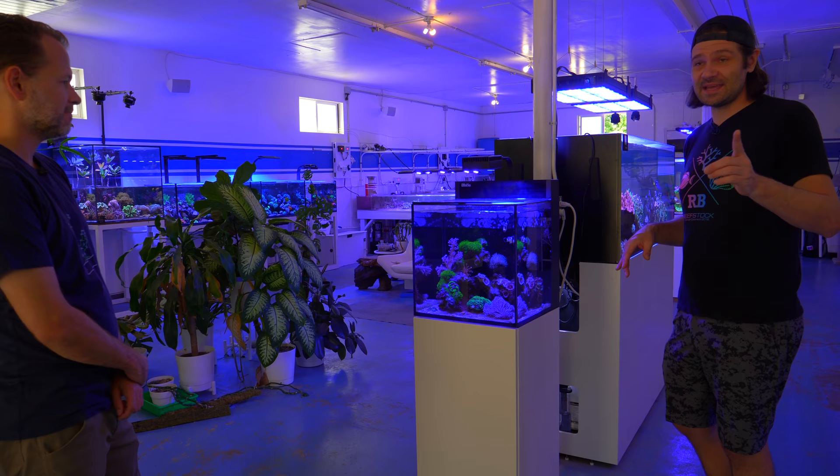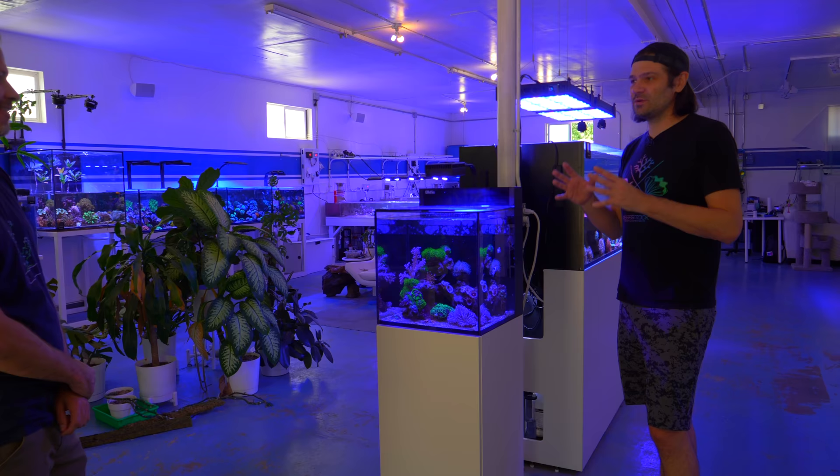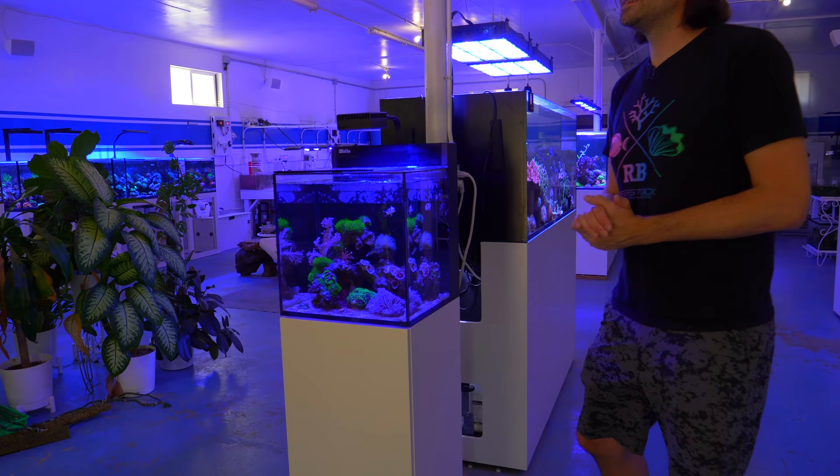I thought Evan was being a wussy because he would put his hands in there and they would attack him. Then I put my hands in there and they won't stop — they will just keep biting and biting and biting. They're just not used to it, so you look like an invader.